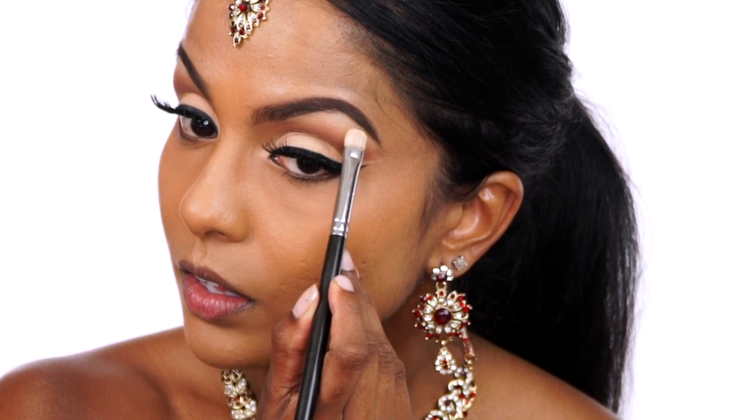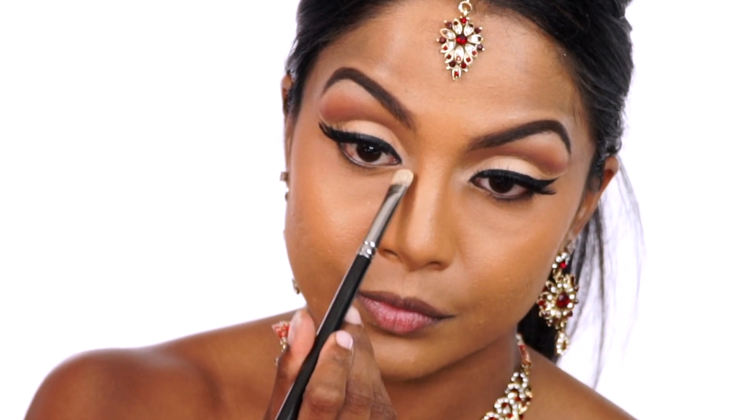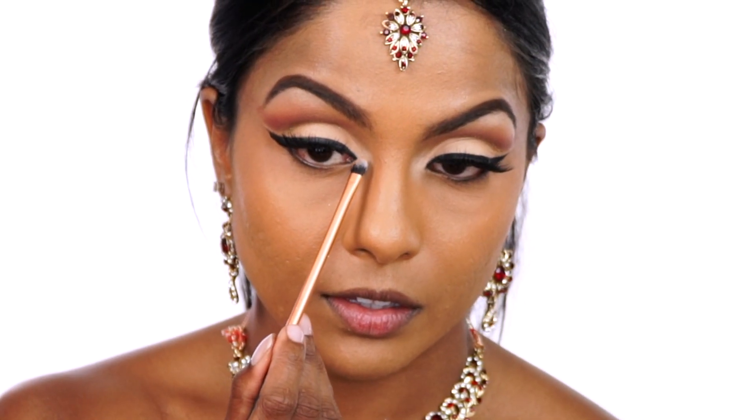After curling my lashes and coating them with mascara, I applied Artemis Lashes in Beautiful Chaos. Once the lashes are on, I'm highlighting my brow bone and inner corners of my eyes with the white matte eyeshadow called Bay. And to further highlight my eyes, I decided to take Napoleon Perdis's Loose Eye Dust in Copper Element and applied it to my inner corners for a metallic golden shine.